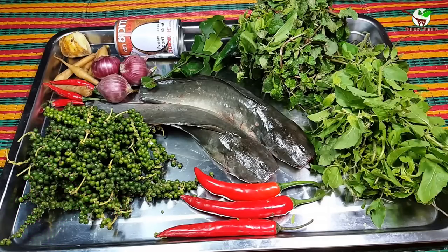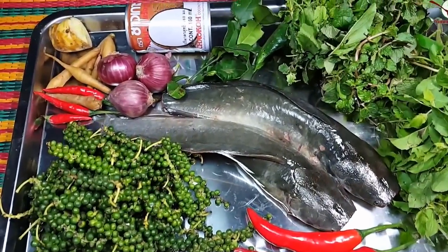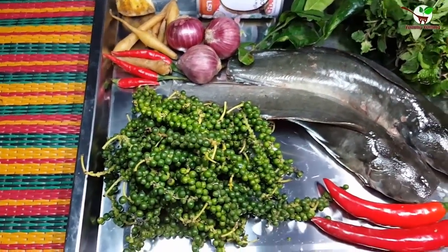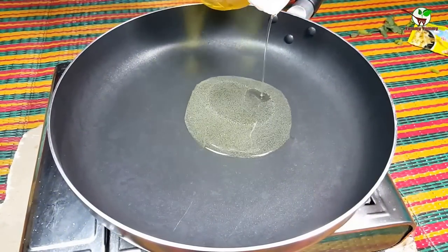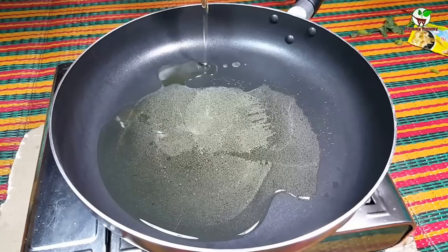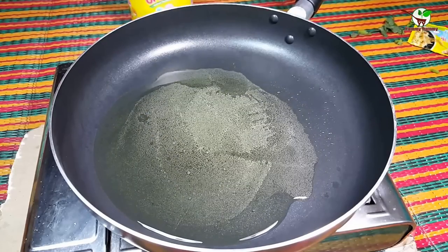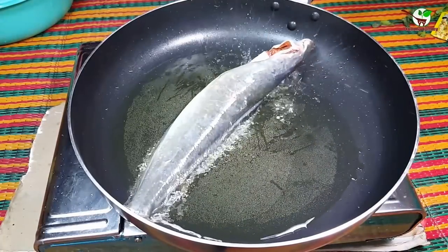Now we need to add cooking oils. Add cooking oil to fry the fish. Now we need to add fish.